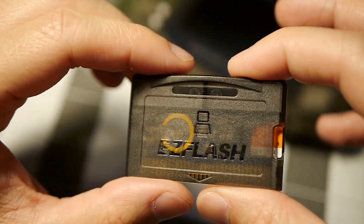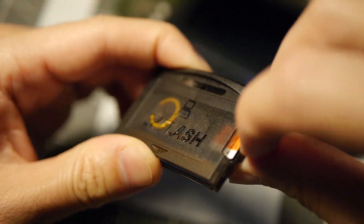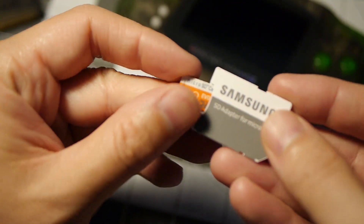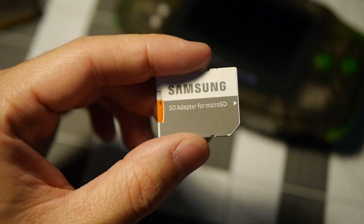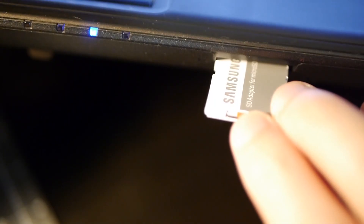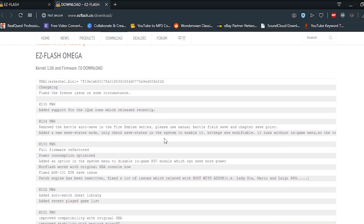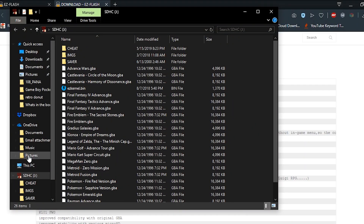The first thing you're going to want to do is take your micro SD card out of the EZ Flash, pop it into an SD card adapter, which you'll then put inside your computer. Once you have your SD card in your computer, you're going to want to open up your SD card directory.